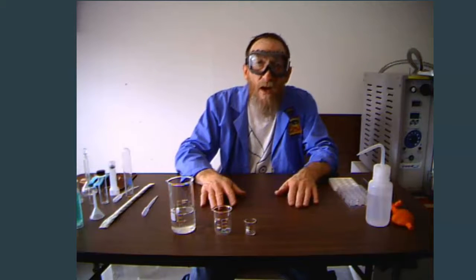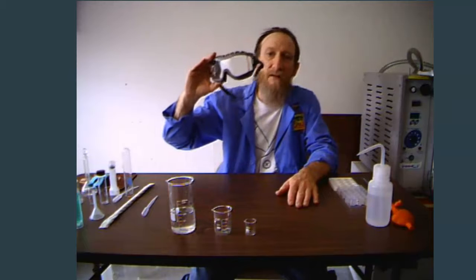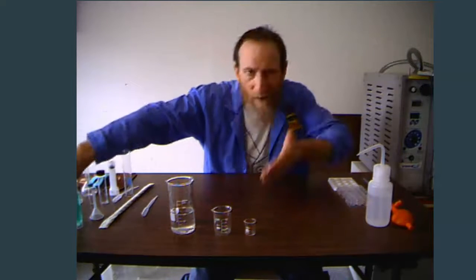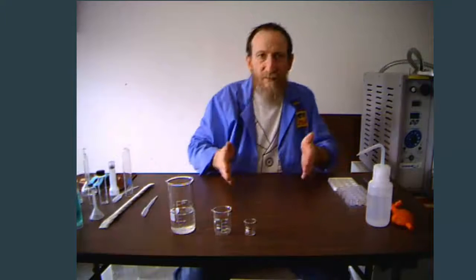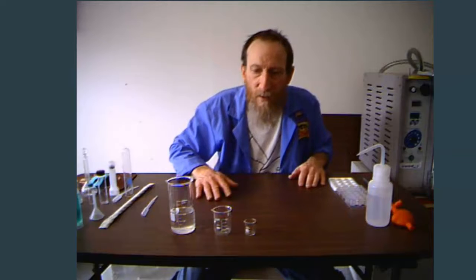I'm just going to use water today, so I can go ahead and get rid of my goggles. But whenever you're in the laboratory, you always want to make sure you have your goggles on. Everything is a chemical — water is a chemical. But if you were to get something into your eye, you wash it out with water. So since it's water, we're not going to have to worry about wearing our goggles today.